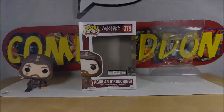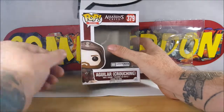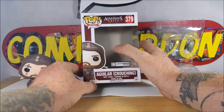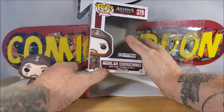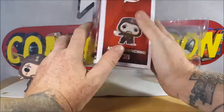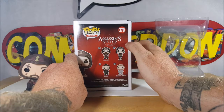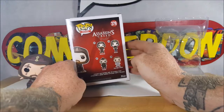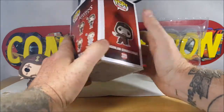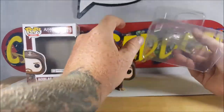Welcome back. This is the Funko Pop Movies Assassin's Creed number 379 Loot Crate Exclusive Aguilar Crouching Vinyl Figure. I'm not sure if I'm pronouncing his name right — I've only seen the movie once and I didn't really care that much for it. On the front display side there he is peeking up on top. On the back: 375 is a standard Aguilar, 376 is Maria, 377 Ojeda, 378 Kalem Lynch.